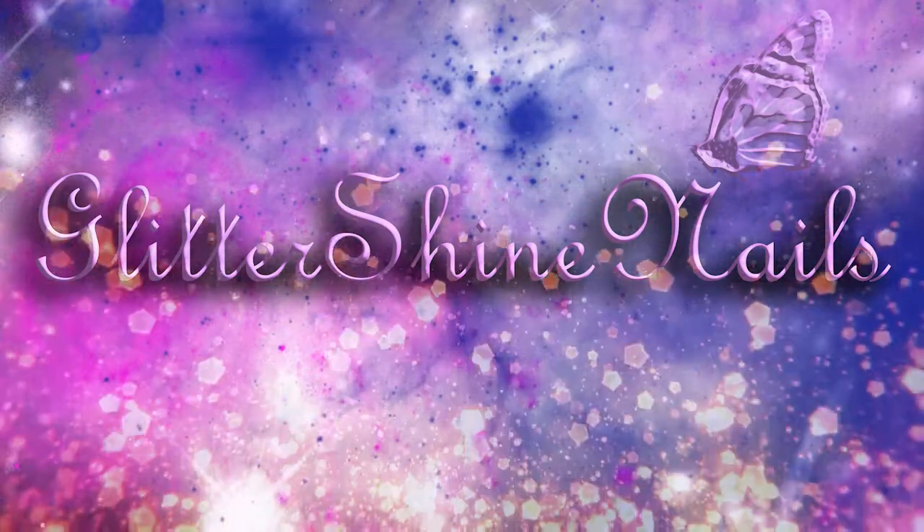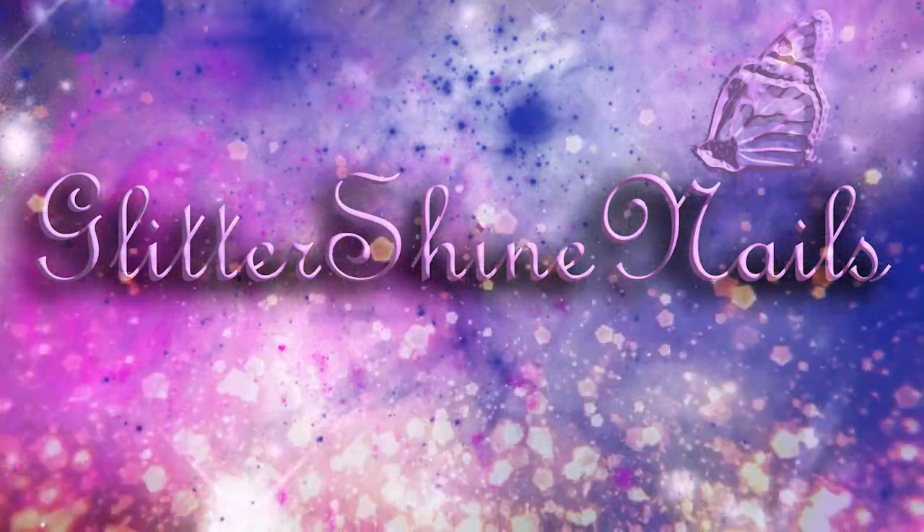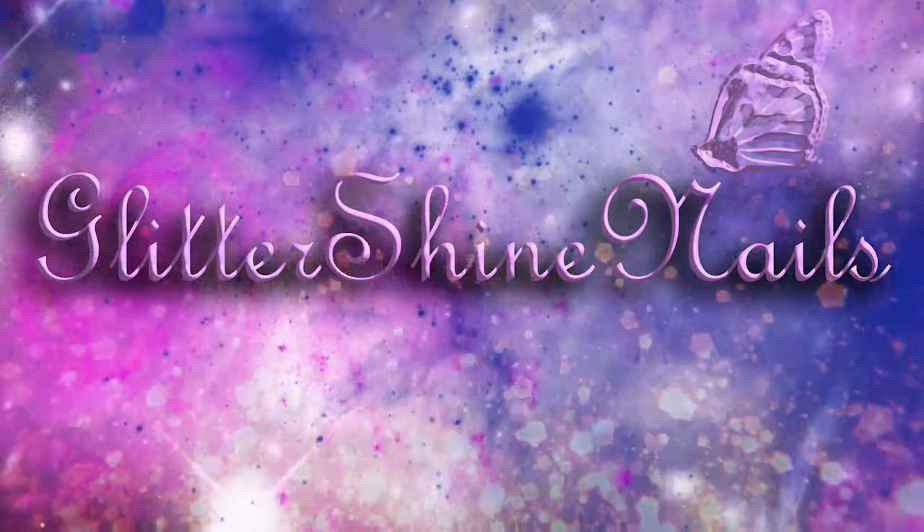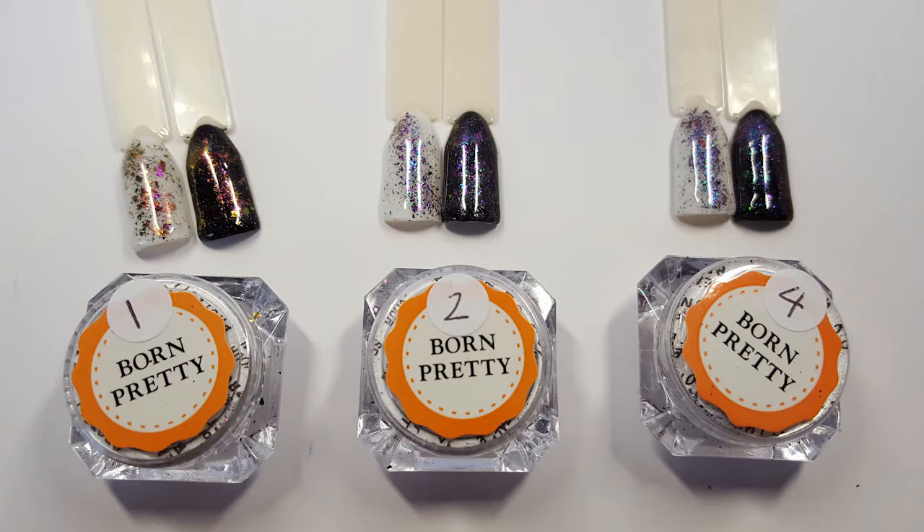Hi there and welcome to my channel. I recently purchased some Born Pretty Chameleon Flakies, and in this video I'll be showing you and swatching these gorgeous flakies.